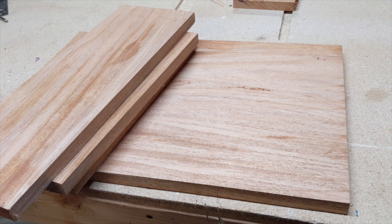Hello and welcome back to The Green Workbench. I am building a campaign lap desk. You can find a lot of pictures of them online — they're pretty cool.